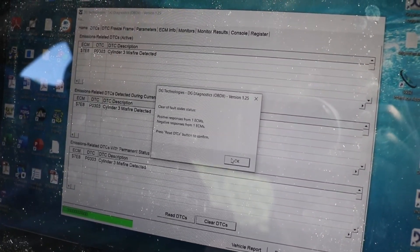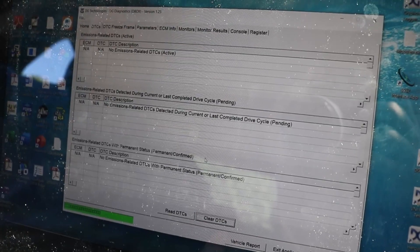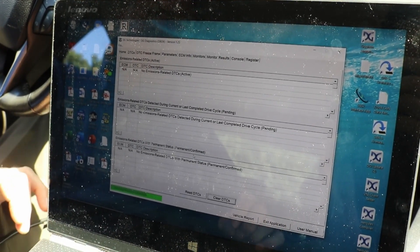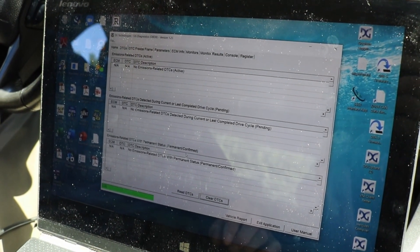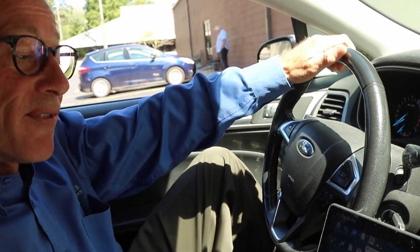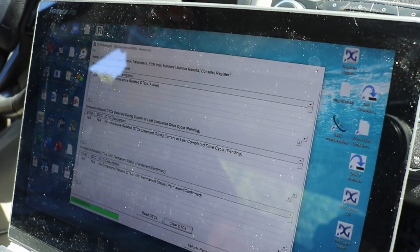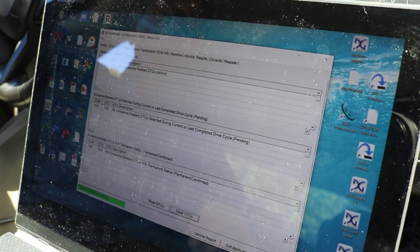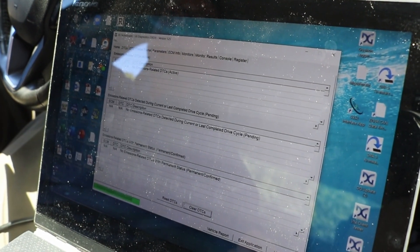Positive responses from the ECMs — we hit OK. We just cleared the trouble code, so once we go through a key cycle it'll clear. Of course, if that number three cylinder misfire or something more is wrong with the vehicle, the check engine light will come back on. So that's what you can do with the VSI next-gen diagnostic reprogramming and pass-through device with the free DG Diagnostics OBD2 software from DG Technologies. Now you have a complete picture of what's going on with the car.